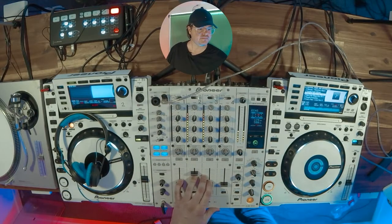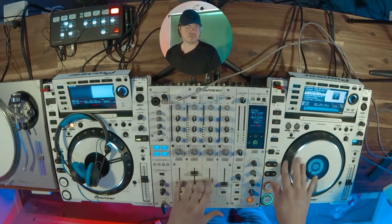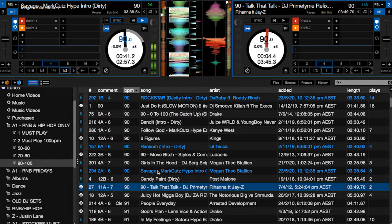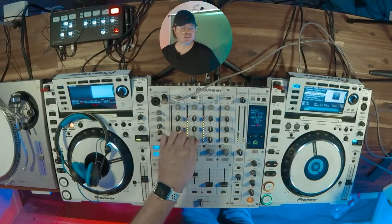Let's do another one. Wait for the song to kick in. Once again, this track is now ready to go — automatically goes to 2.1. There you go, that's how you use one deck.